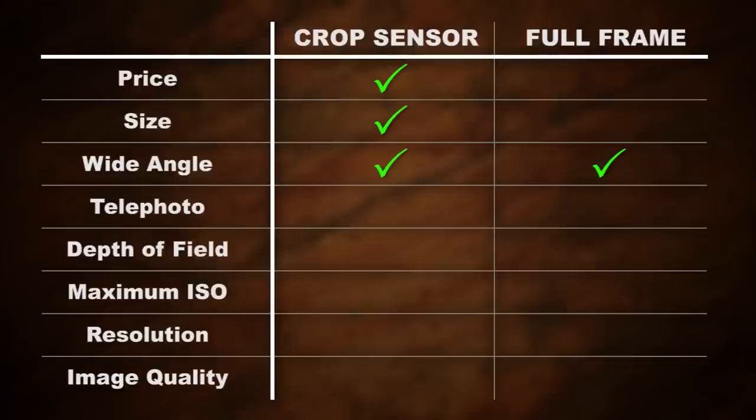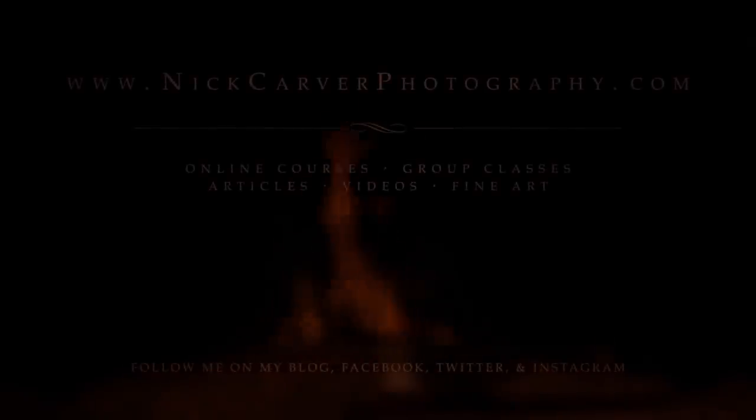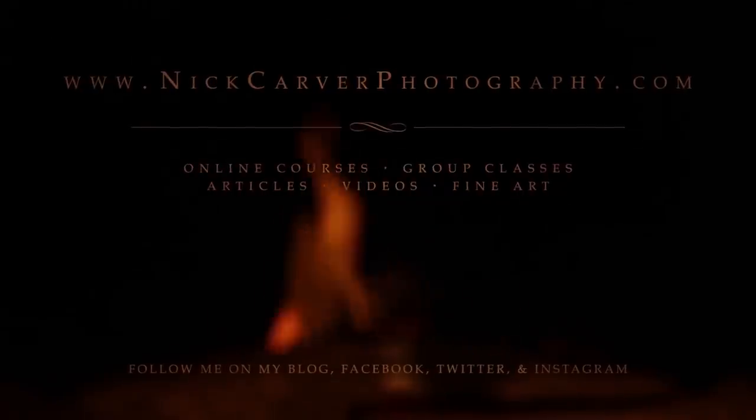So if you're shooting distant subjects, digital crop sensors make it so you can zoom in tighter without having to get those ultra expensive lenses. When it comes to shooting telephoto, digital crop sensors win this round. Check out part four of this video series as we talk about depth of field.